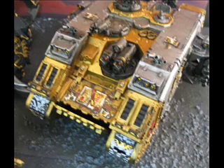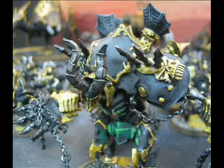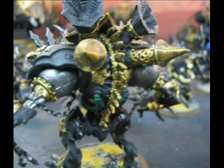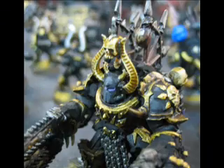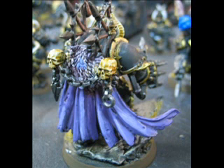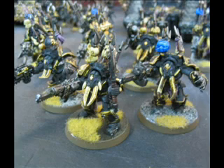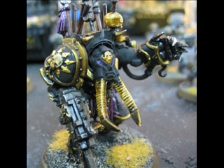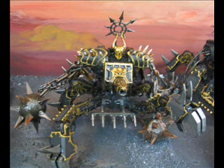You also have these Privateer Press jacks mixed in here - these are both from the Cryx faction, still pics to follow by the way. And you have this chaos lord, assembled by the client. This guy has chain swords for fingers, so he is not messing around. If he has an itch, he has to kind of do a double take before he does something he'll regret later.